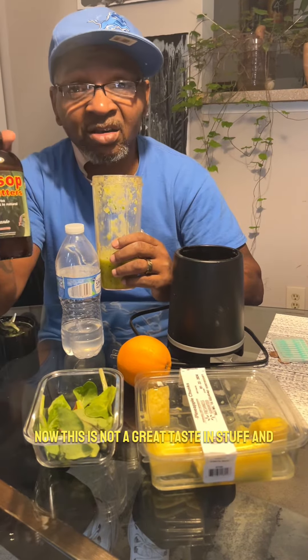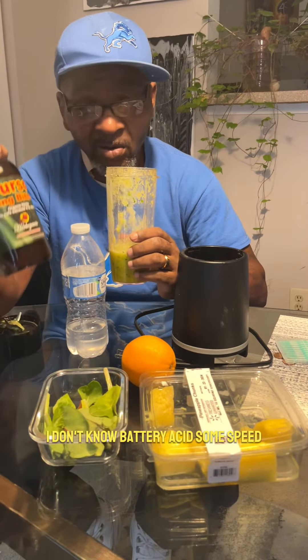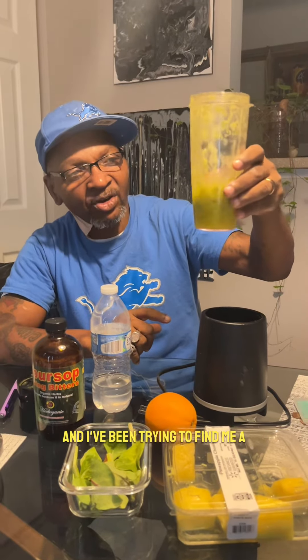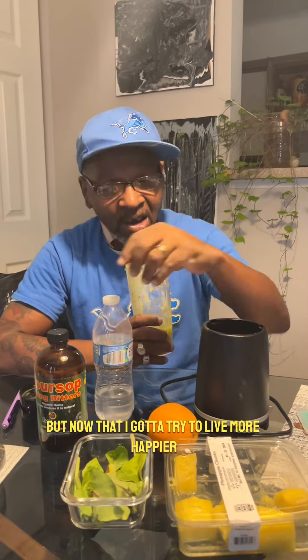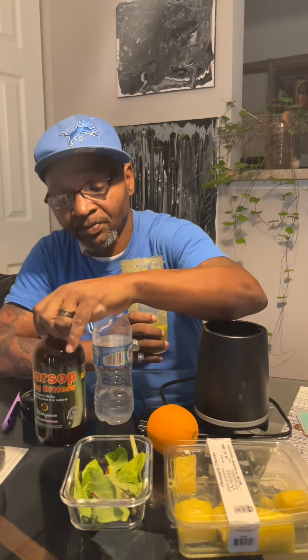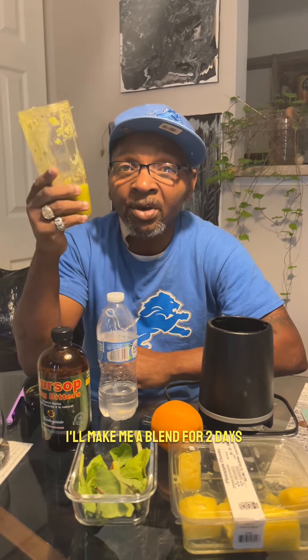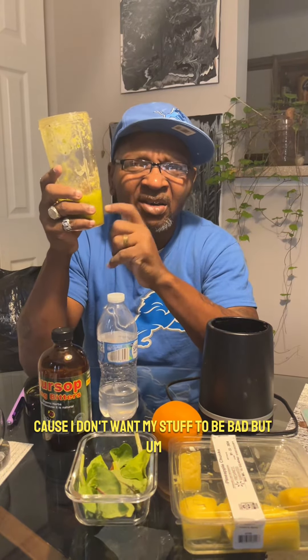This is not great tasting stuff — I don't know, like battery acid with some heat. Now that I want to live more healthier, I'm gonna try to make a blend every morning, enough for two days so it doesn't go bad.